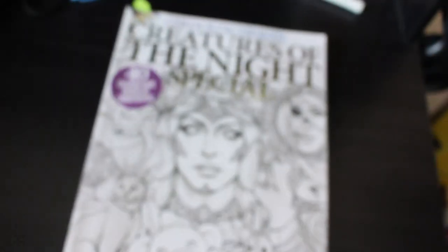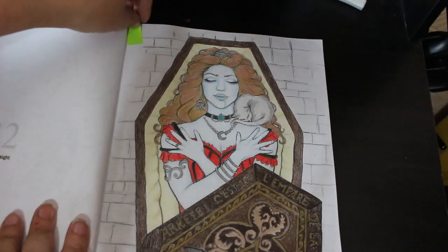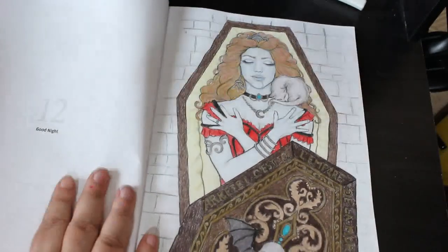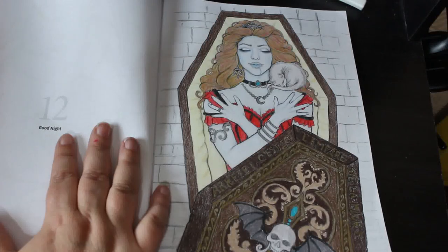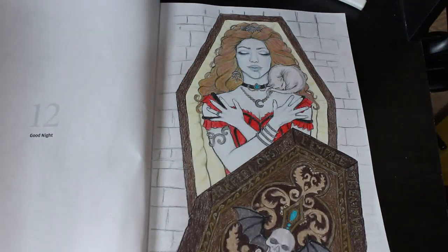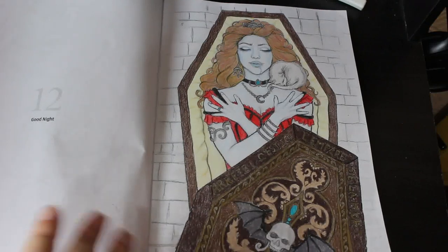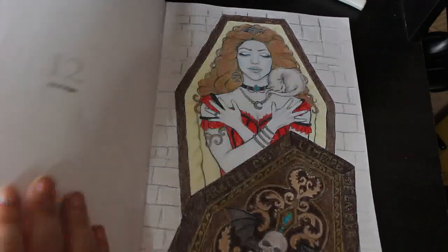I did another one from Creatures of the Night Special by Sarah Richter — you'll have seen this on my Instagram. I did this one called 'Good Night', done using the Prismacolor Premier pencils and that's all I used. I like the way it came out. I didn't make the cat too dark, and I gave her bluish skin as if she'd not long passed. It took me a while but I really enjoyed that one.